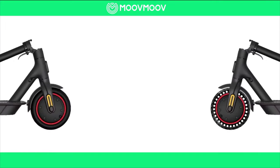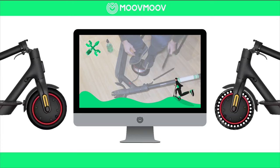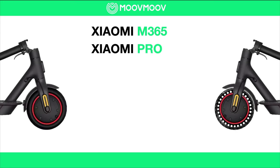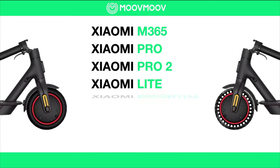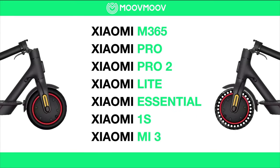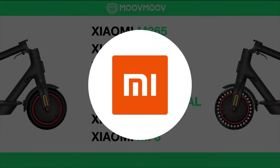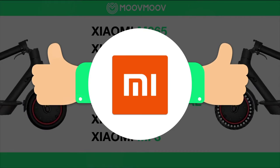Hi everyone. In this video we're going to look at how to mount a solid tire on the front wheel of an electric Xiaomi scooter. If your model is an M365, a Pro, a Pro 2, a Lite, an Essential, a 1S, or Mi3, it won't be a problem — all Xiaomi scooters have the same front wheels. We really hope this video is the best you can find on the internet and that it will make it easy for you.